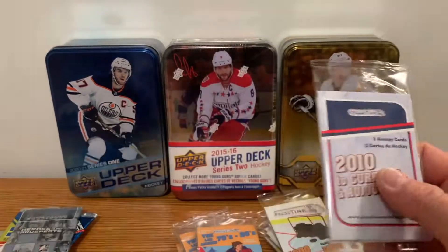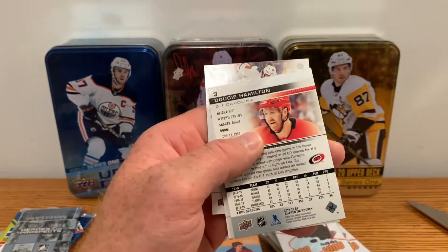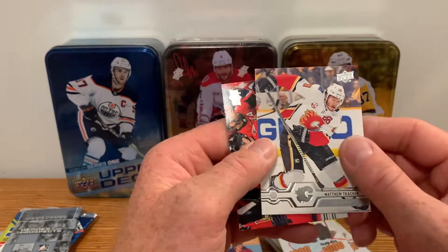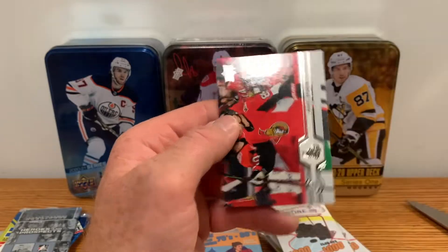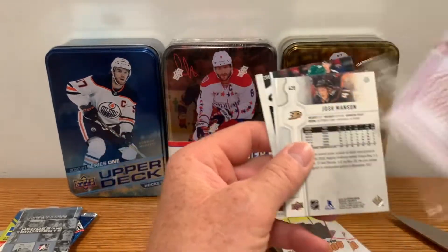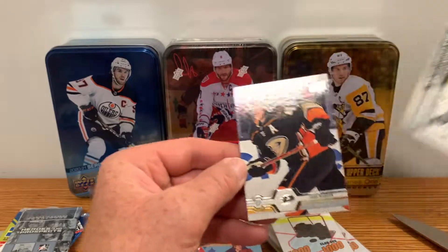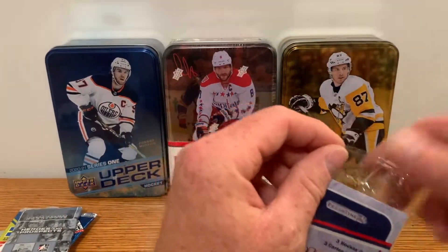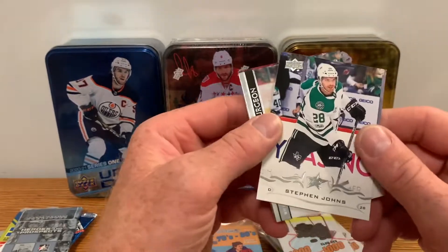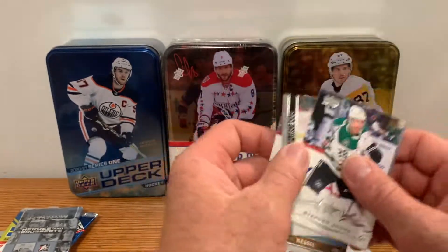2010 to current — let's see what we get for some newer stuff. Three packs of these, four cards in each — actually three cards, sorry. We got Dougie Hamilton from SP Authentic — nice card — Matthew Tkachuk fourth year card, and Mikhail Sergachev. Two more 2010-to-current packs: Jordan Staal, Justin Abdelkader, Josh Manson. Last pack of the 2010s — we've pulled a couple McDavids from these already, his junior cards, not high value but fun to pull. Stephen Johns, Jared Spurgeon, and Phil Kessel.